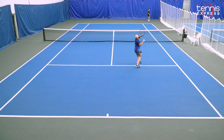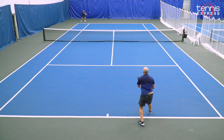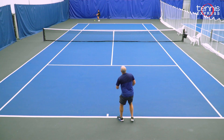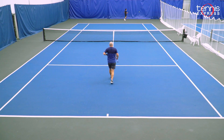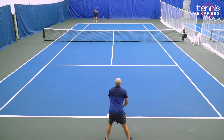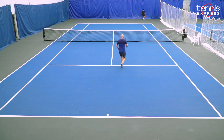Of all the Prestige models, I really think the MP is the easiest to serve with. It's very comfortable on the shoulder and elbow, and you're going to get some sneaky power when hitting flat serves down the tee. For doubles players out there, a lot of us are looking for a racket where you can get a little extra punch on service returns, but still have the mobility up at the net when poaching or putting away a volley. And the Prestige MP really shines in both of these areas.